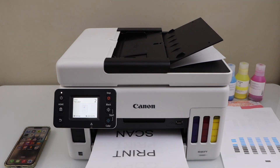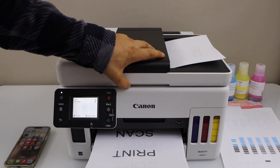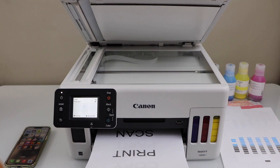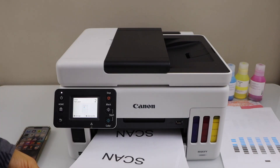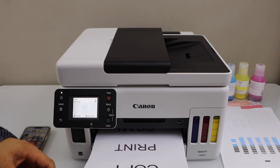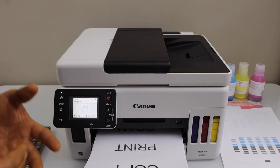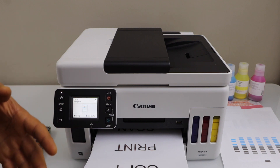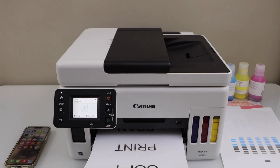So we just did the copy, print, and scan. For copying you can also use the scanner bed, and for scanning you can use that as well. That's the complete setup of this printer and we are ready to use it for wireless printing and scanning using different devices. If you want to know how to add this printer to a MacBook or laptop, or if you want to use it with a USB cable, you can watch my other videos on this printer. Thanks for watching.